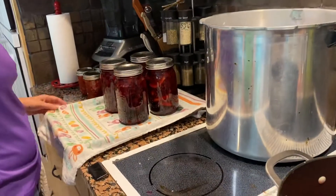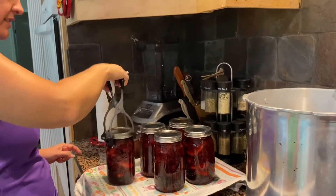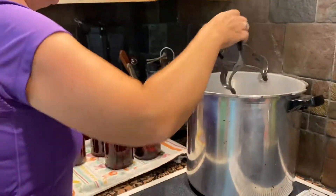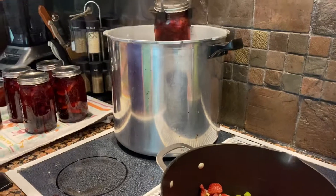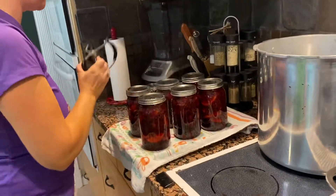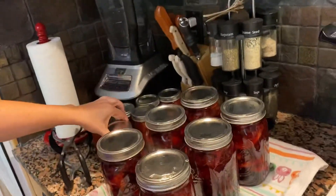Look at how pretty that is. One more — oh, that's staying on top. There are the six jars, and then we have strawberry jam ready to go in next.